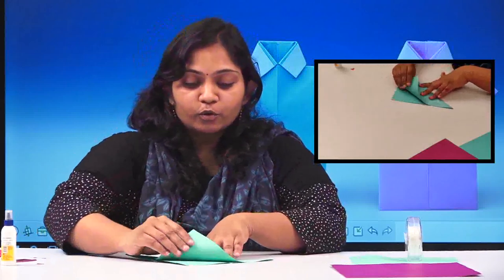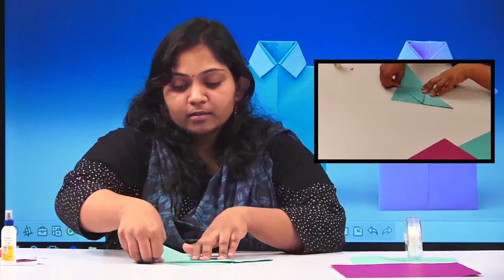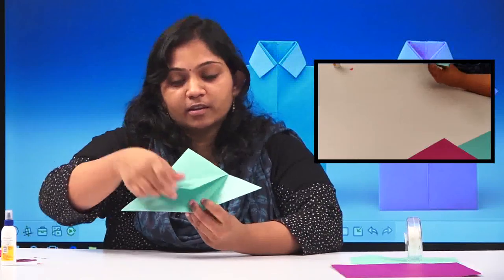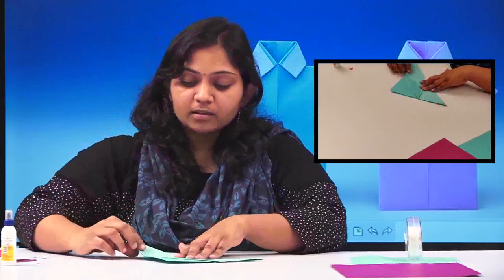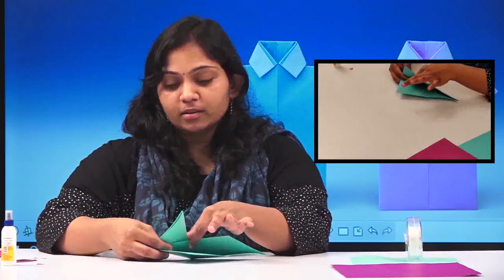Now you are going to fold one half of the triangle towards your side. This is how you are going to fold — only one portion of the triangle like this. The part we have folded here should go inside the pocket — this is a pocket.